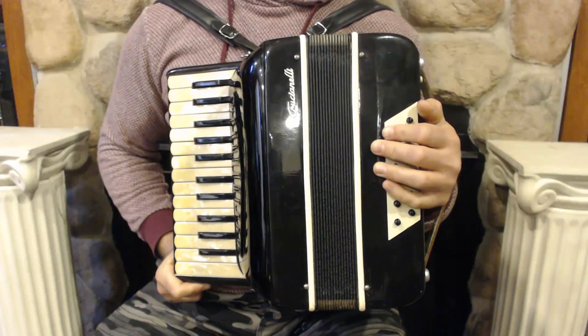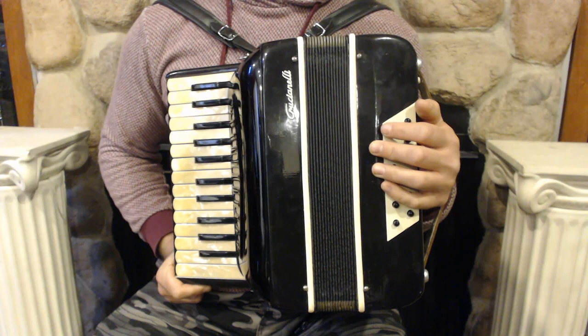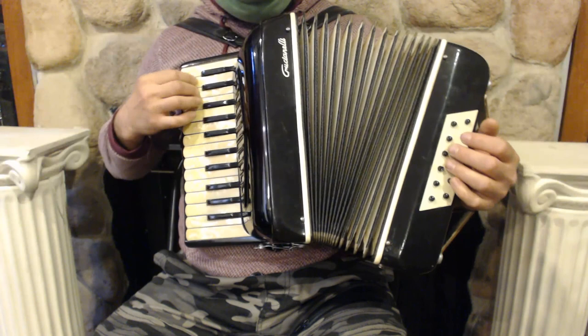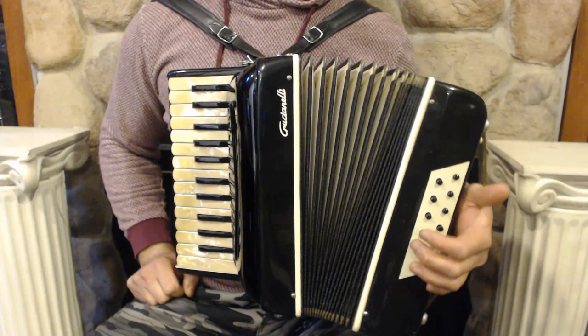Hello everybody! Today I'm pleased to present you this beautiful Crocianelli piano accordion in great condition with minor signs of wear. On the treble side we have 25 keys and 2 sets of reeds. On the bass side we have 12 buttons and 3 sets of reeds.